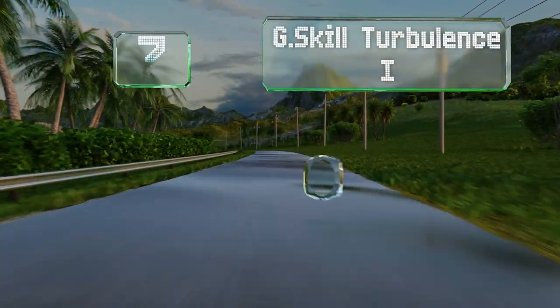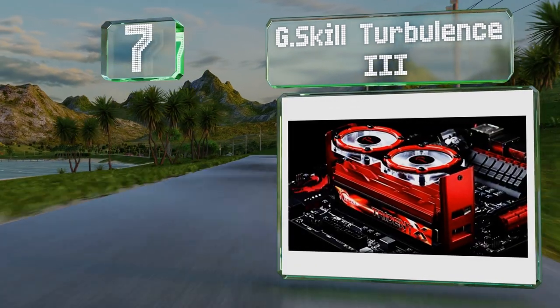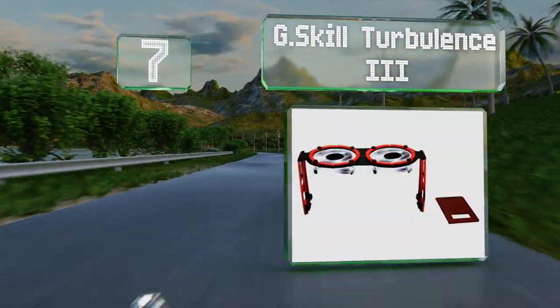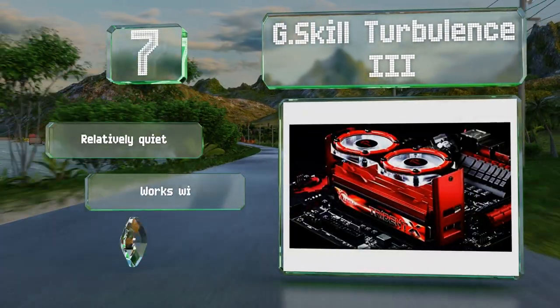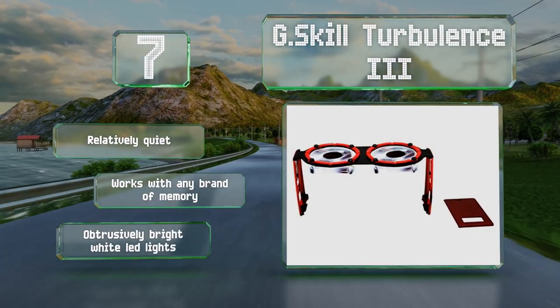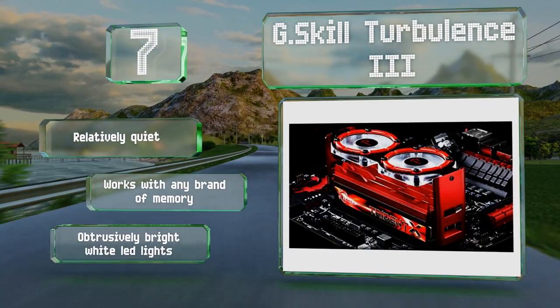Starting off our list at number seven, both the height and tilt angle on the G.Skill Turbulence III are adjustable, so it should fit in almost any setup. It runs at a fixed 3500 RPM using a single three-pin connector. It's relatively quiet and is suitable for any brand of memory, but it has an obtrusively bright white LED light.